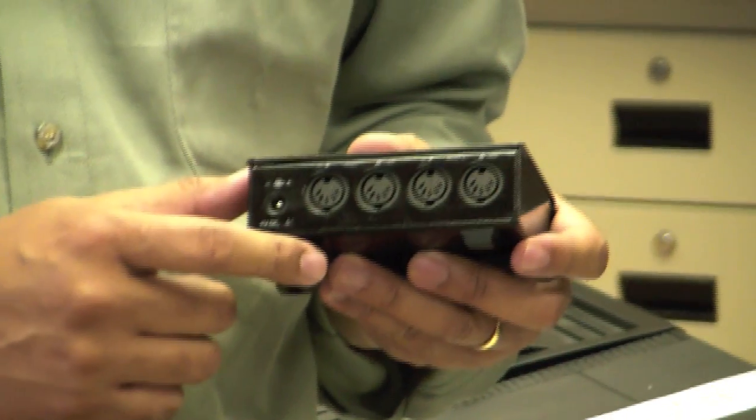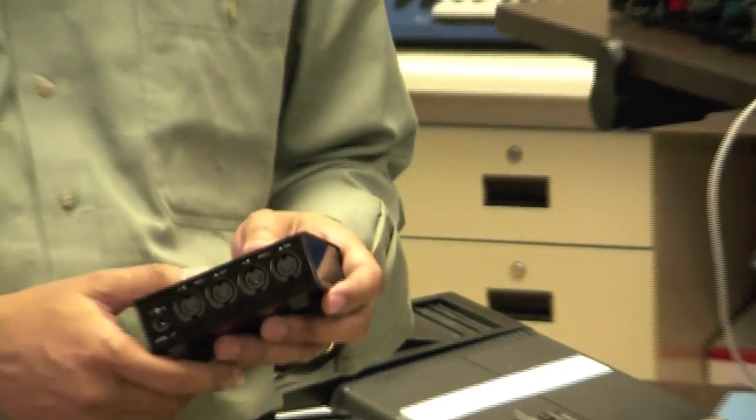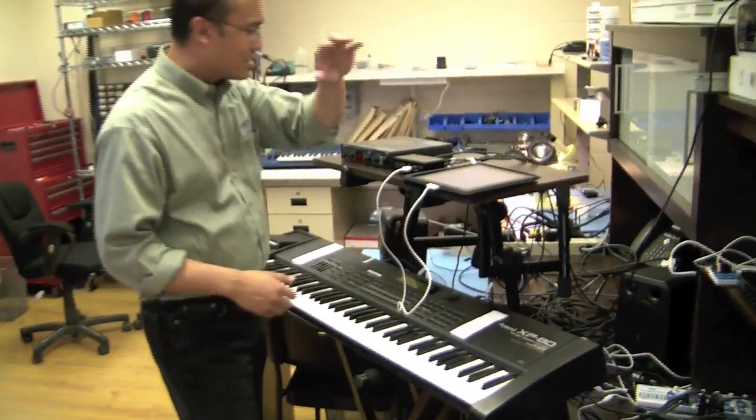On the back are two pairs of standard MIDI ports, in and out, and another set of in and outs, and power as well. So this is our box connected up here.